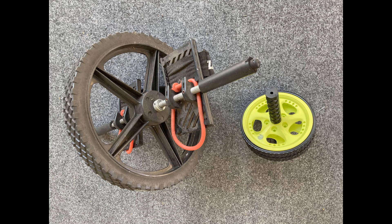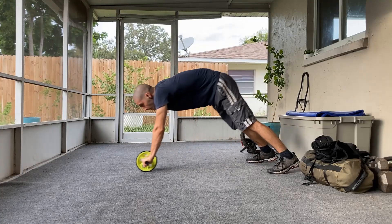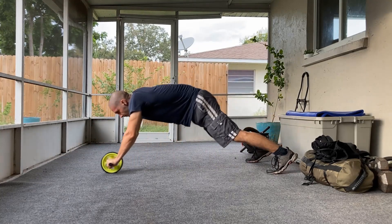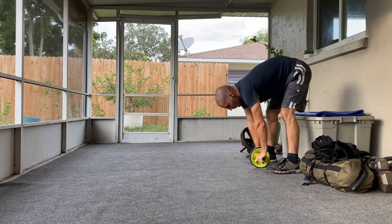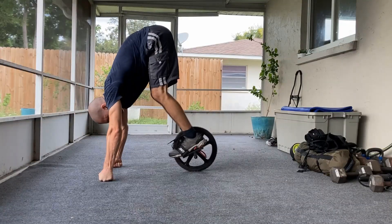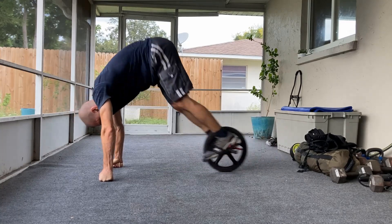The next one is the ab wheel and power wheel. Ab wheels are super underrated and underused, and they will expose your body's weakness very quickly. If you can do a standing ab wheel rollout, then you have serious core strength. These ab wheels are very cheap, durable, and highly functional. The power wheel is a great addition — you hook it up to your legs. I would get the ab wheel first before going to the power wheel.